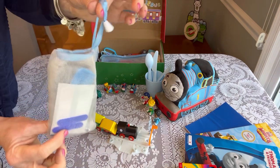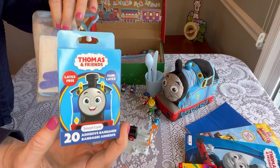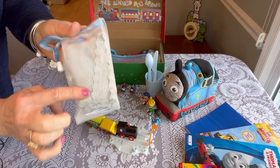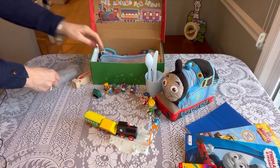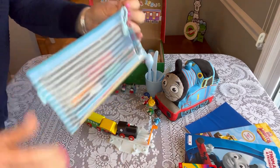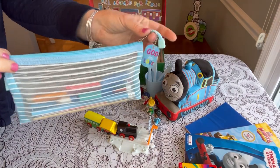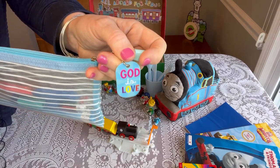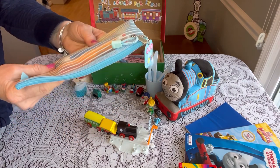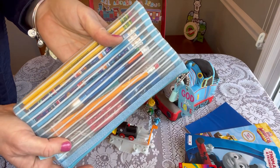He has a little hygiene bag from Amazon containing a comb, Thomas and Friends band-aids from Dollar Tree, nail files, nail clippers, and a very soft washcloth. He also has a dual-hole pencil sharpener from Dollar General and a nice pencil case from Amazon with a tag that says 'God is Love' from Hobby Lobby. Inside the pencil case are Ticonderoga and novelty pencils, two erasers, and a click pen.